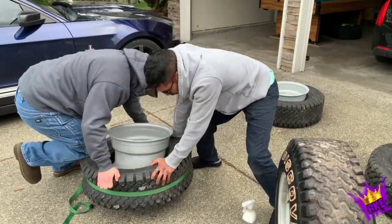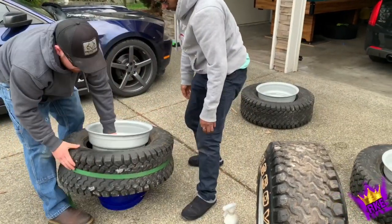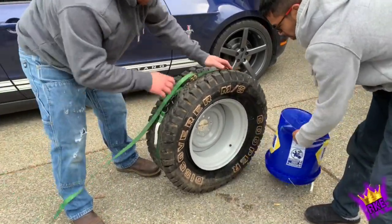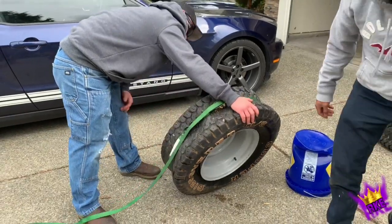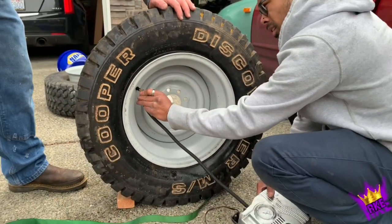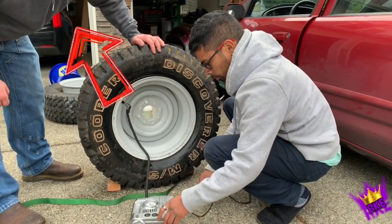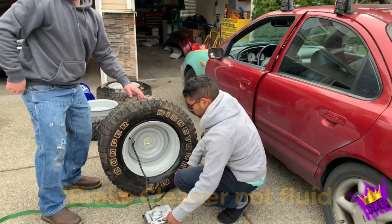So we're sealing the one end and blowing the other one up - that's what we're doing. And that's only for this scenario where we have a huge gap. So he's plugging in the air. That way it atomizes the brake clean in the thing. Look how you did that.